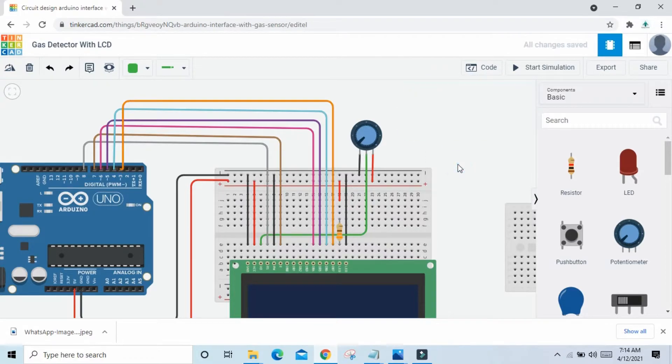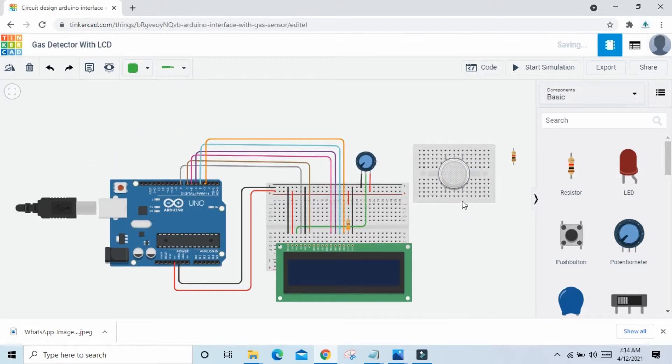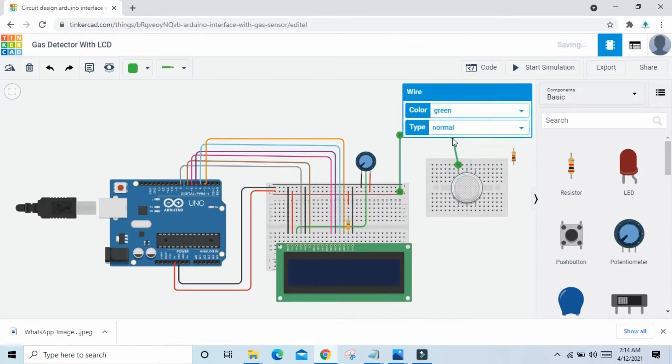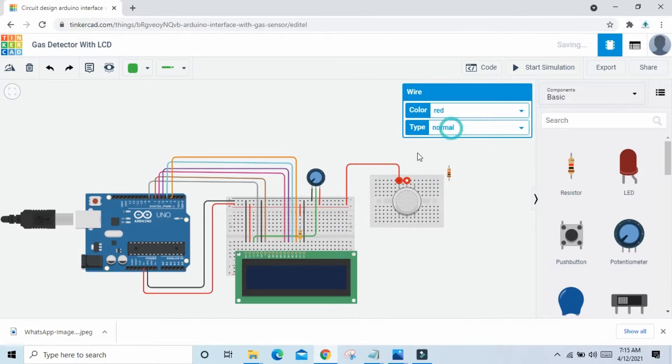Now LCD connection is completed. Now connect the gas sensor to the Arduino. This is the gas sensor. In the gas sensor, A1 and H1 and A2 are connected to the VCC pin of Arduino. Connect to VCC. The second pin also connects to VCC.